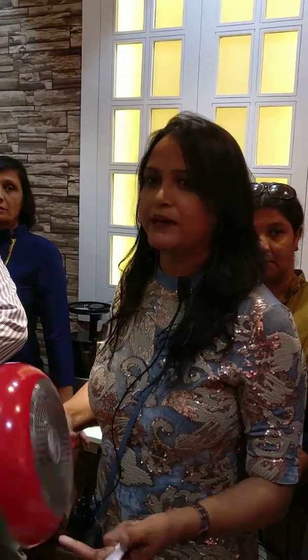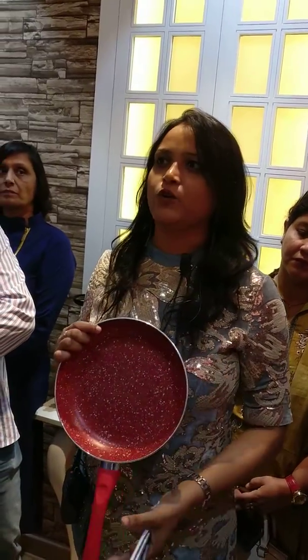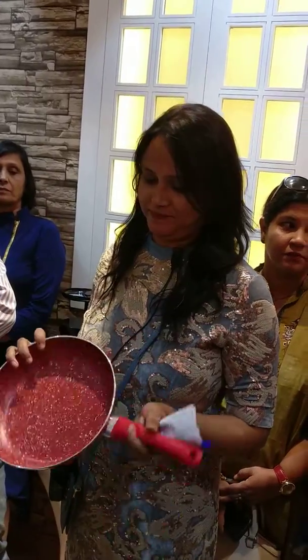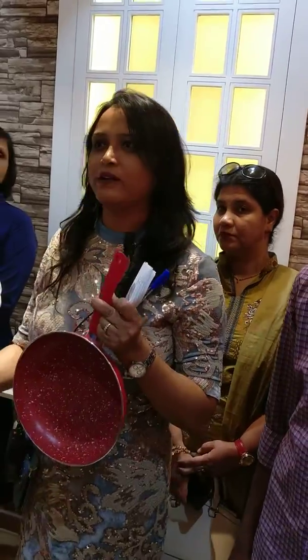So if you see, each pan in totality is one proper set. This is the Royal Velvet set, which is another best seller for us. It comes in a four-pan set — you have a wok, a fry pan, a dosa tawa, and a tadka pan. It comes in five colors and we've just introduced another new color. These are sets which are highly affordable, and in one go you get four things.